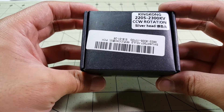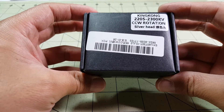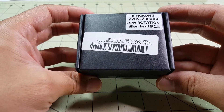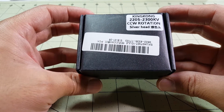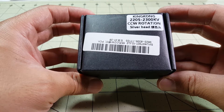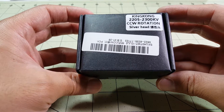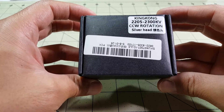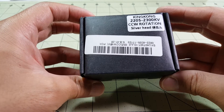Hey guys, in this video we're going to take a quick look at the King Kong 2205 2200kV motors. A few weeks ago I did a video on building an Impulse Alien 5 inch clone and this was one of the motors I suggested, so I went ahead and ordered some of these so I can show you guys what they're all about.